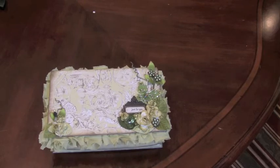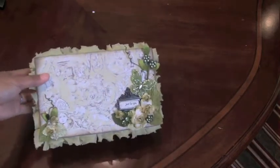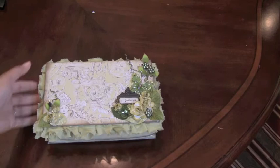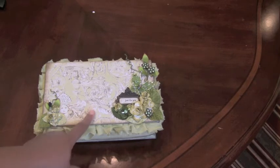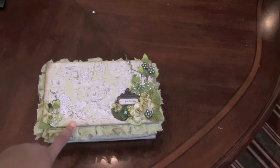We had to paint the box, decorate the box, and fill it with all kinds of trinkets and embellishments. Here's my box and I really like the way it turned out. I decided not to go with the usual pinks and browns and black — I decided to use green. I saw this pretty paper and I just fell in love with it, so I had to use it.